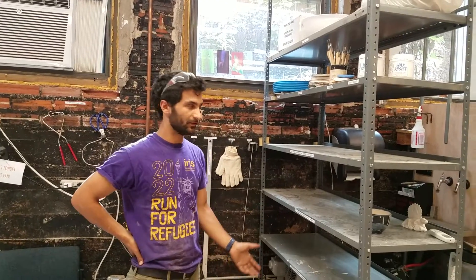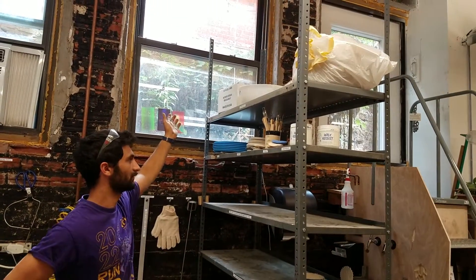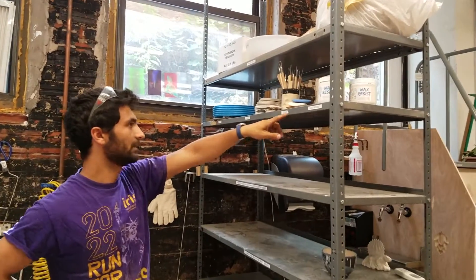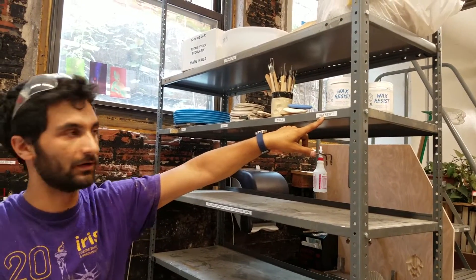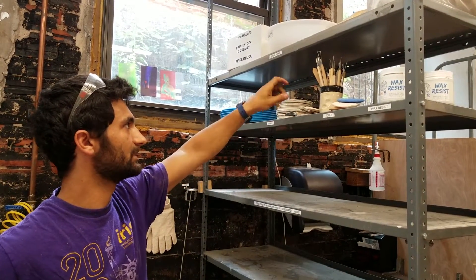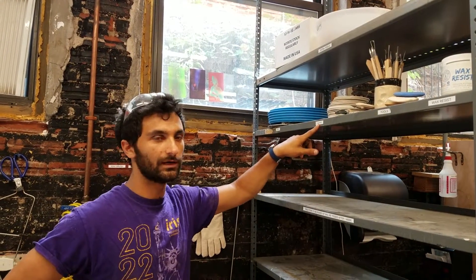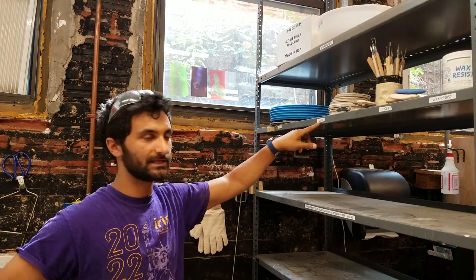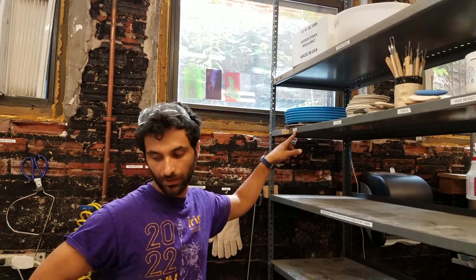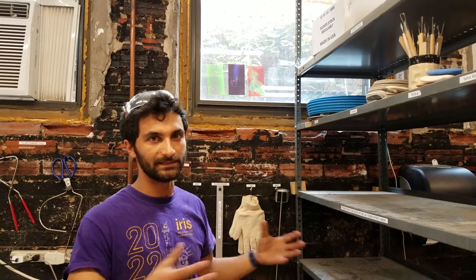Here we have the shelves for the pottery area — we'll go top to bottom. The top shelf has extra tools you shouldn't need to worry about. On the next shelf, starting on the right, is wax resist — we'll get to that when you're glazing. There are also some basic tools, sponges, hand tools, and wires. Here are cookies — what you put your work on when it goes in the kiln to protect the shelves. And then here are bats, which go on the pottery wheel so you can make things on them and take them on and off easily.